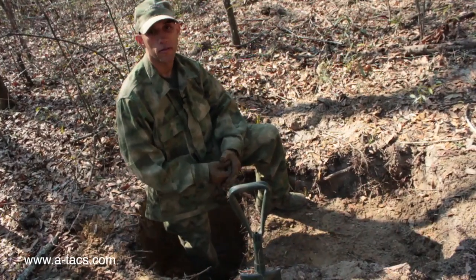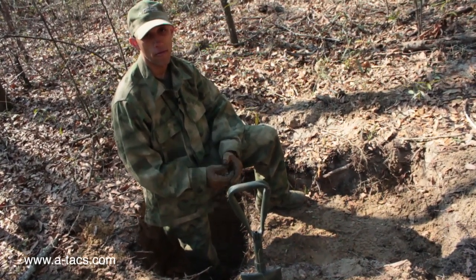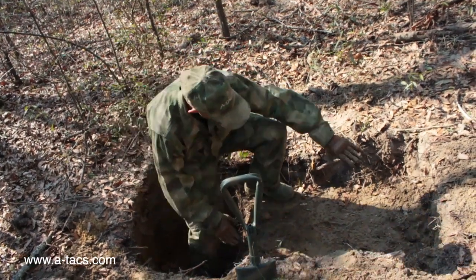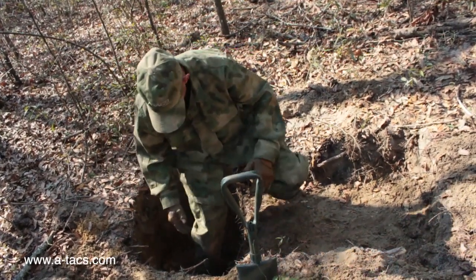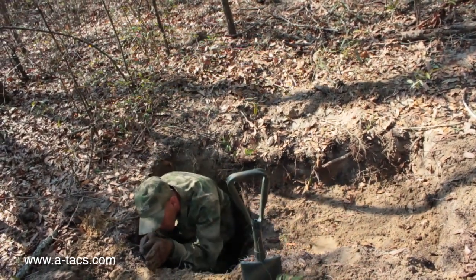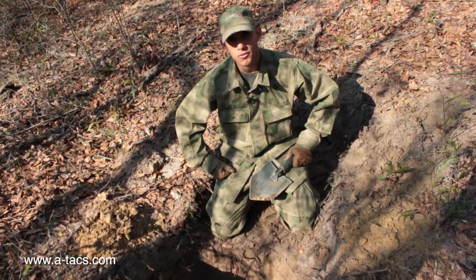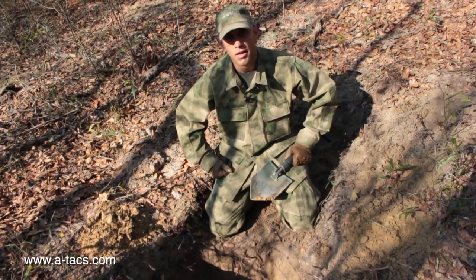One of the things I want you thinking about is should you take on any water, where that water would go — that's a big consideration in a two-stage fighting or sleeping position. As you can see, it's graded down just a little bit, and you'd make it long enough that you can sleep inside of it. You'd also have a hole down here where you can get down and fight. If you can't get where your weapon is up on the ground when you're down in it, then you're not digging deep enough. We're going to keep digging so you can see what this is supposed to look like at full scale. One of the other big considerations is concealment — you don't want anybody being able to see where you're at if they happen to pass by.